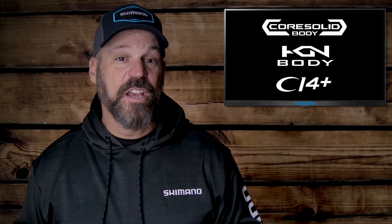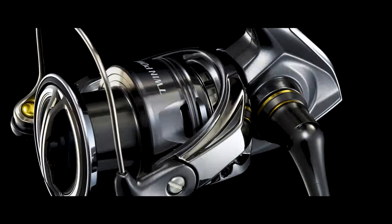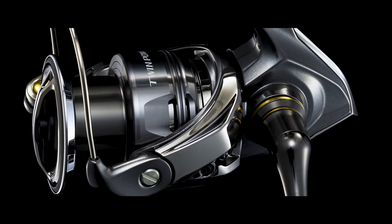Number 1. The latest addition to the CoreSolid series, TwinPower FE reimagines rigidity with the introduction of a unique dual-material body construction. A combination of aluminum and Shimano's proprietary CI4 Plus technology creates a platform that eliminates flex or play in the body of the reel, combined with a highly rigid rotor, providing additional power while battling big fish.